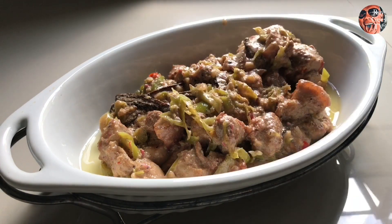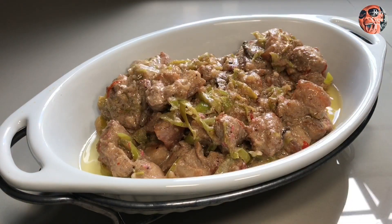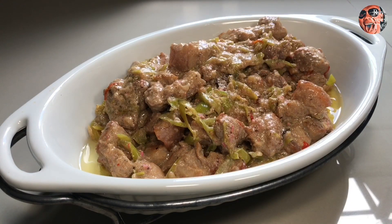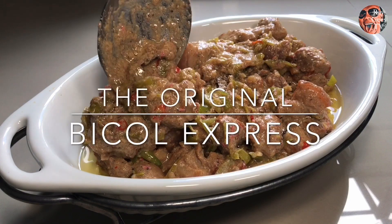Sarap nito, lalo na pag may mainit na kanin. Maanghang — ayos na ayos ito.